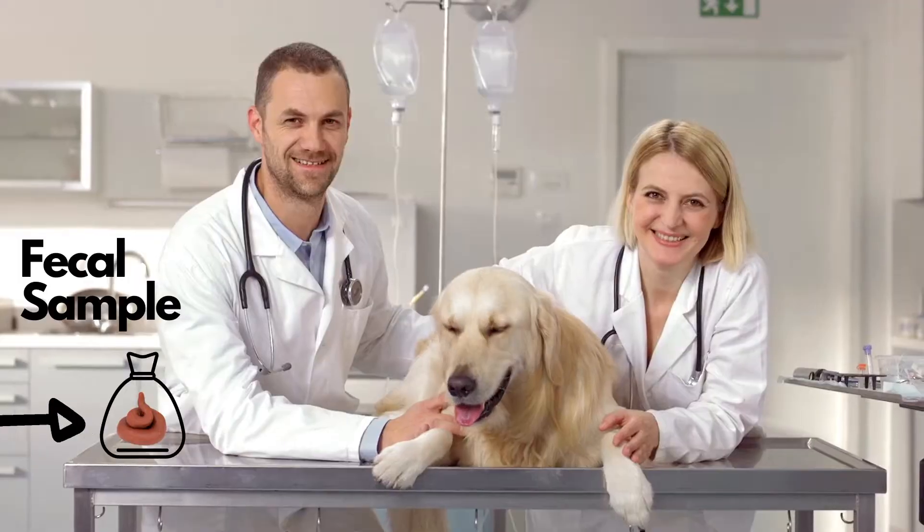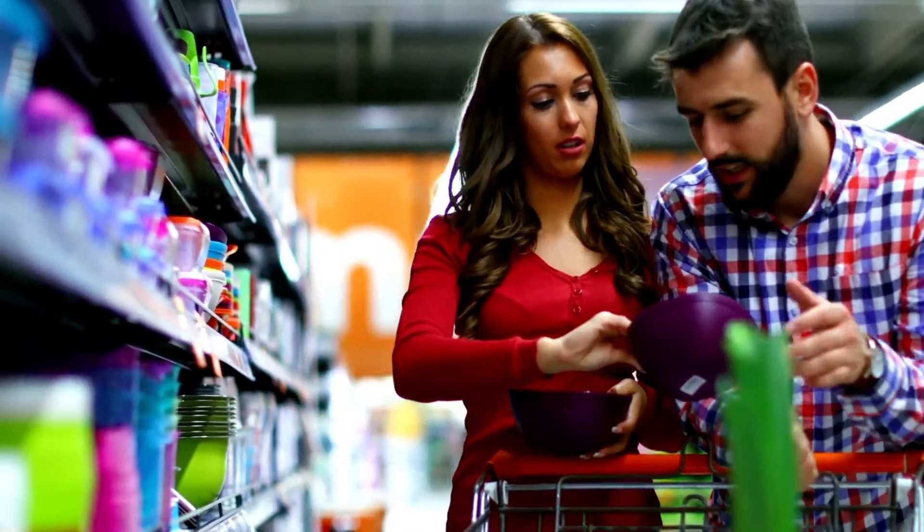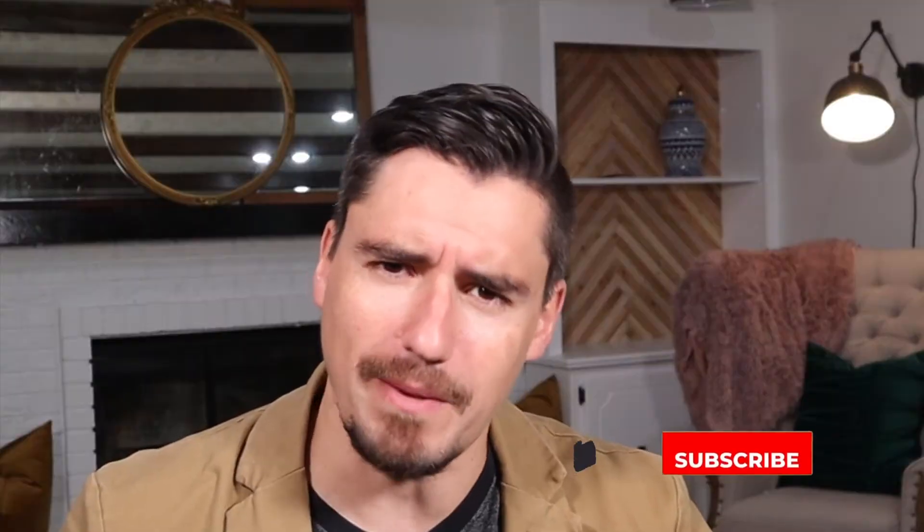Hi guys, my name is Dan. I'm a veterinarian and today I'm covering the fecal exam — what your veterinarian does with that poop sample when you roll in with it, whether you carry it in a plastic baggie, a beautiful Ziploc bag, or if you're one of those people that put it in a beautiful piece of Tupperware that you will never get back.